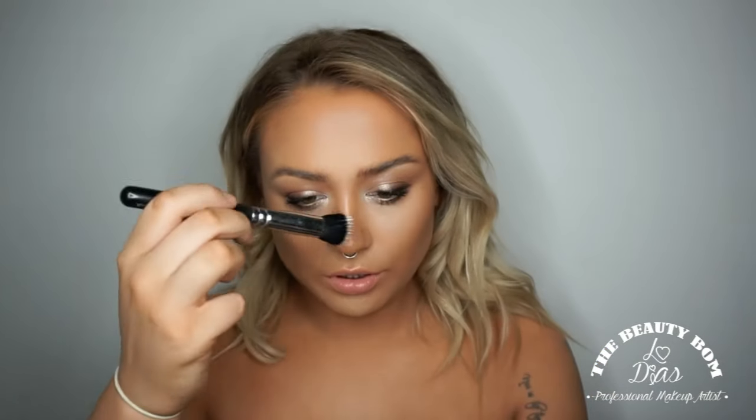Basically dabbing this onto the cheekbones, around the temples, down the nose etc. This is going to give your powder highlight something to really stick to and make it super super glowy. You could even leave it at this if you wanted a subtle effect, but I'm going for full on glow. You want to be careful when putting it down your nose and on the cupid's bow — just use a little amount and keep it really concentrated to where you want it.